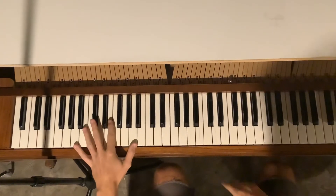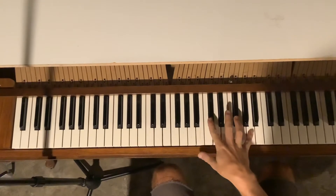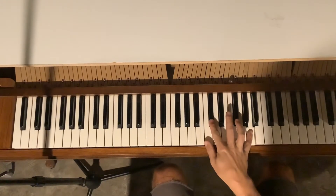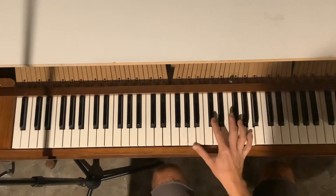Okay, very slow. Right hand. Let's play with our pinky and our index. All right, again.